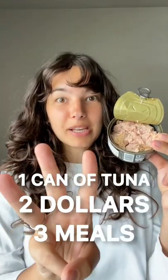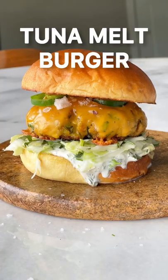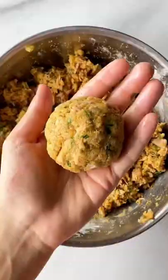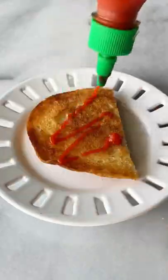One can of tuna, two dollars, three meals: tuna benedict, a tuna melt burger, and a dinner bowl. It's very easy to make — simply mix tuna, panko, eggs, and a lot of spices, then fry the patties on each side until golden brown.